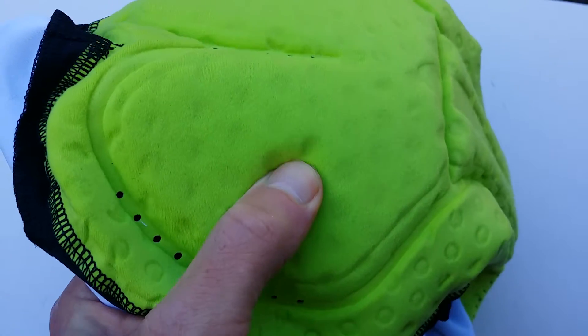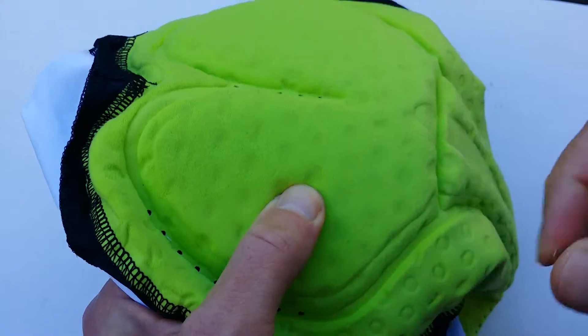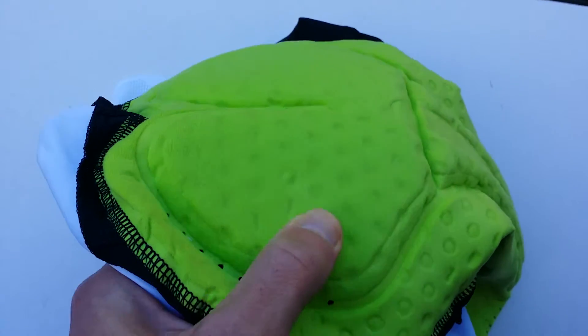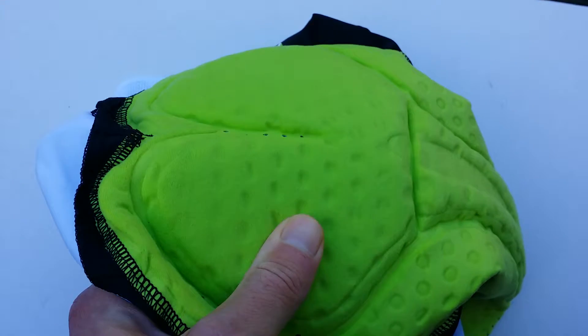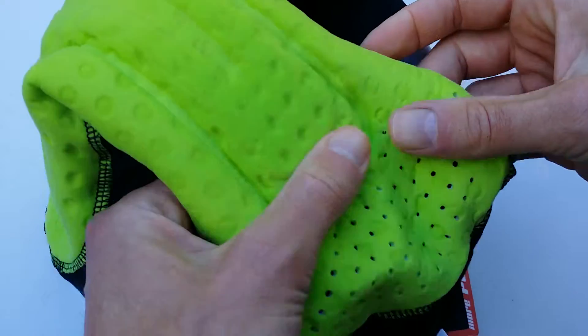You can hear the foam crumpling together a little bit. With my old Trivio bib shorts, the foam is kind of exhausted — completely flat — and I've had them for about one year and two months. Though I ride a lot, so that may not be a completely fair comparison.